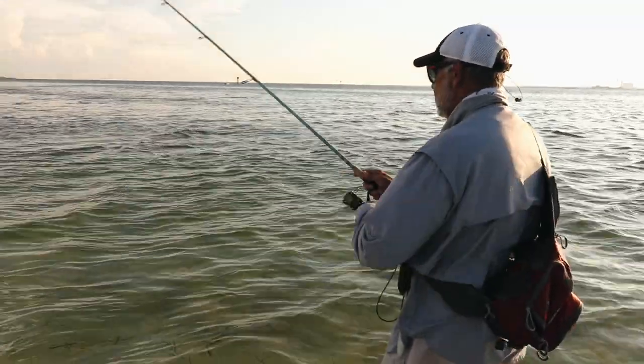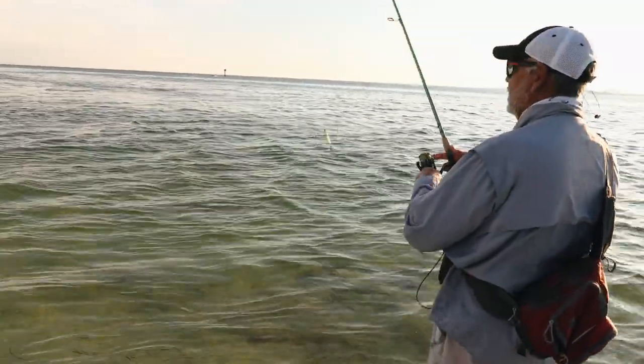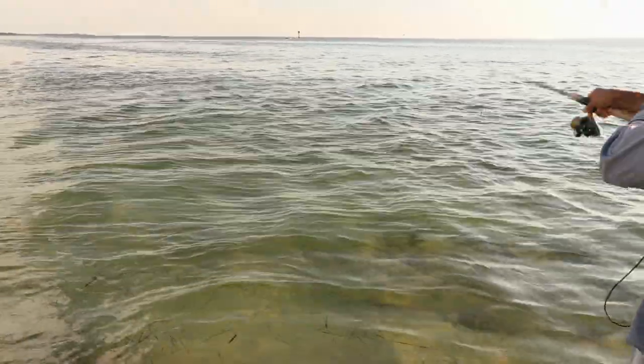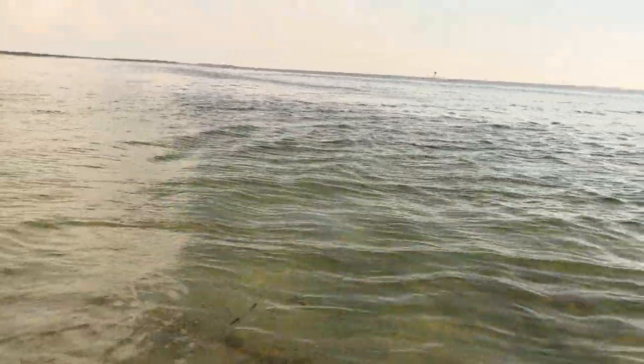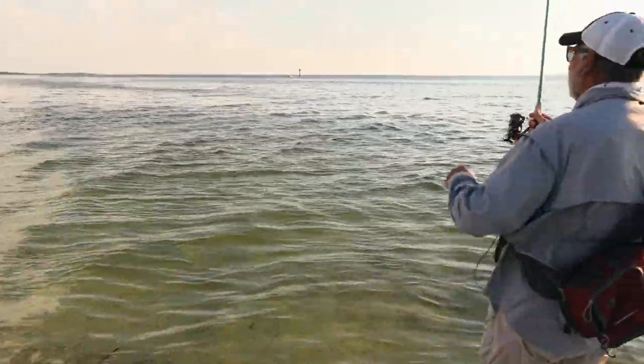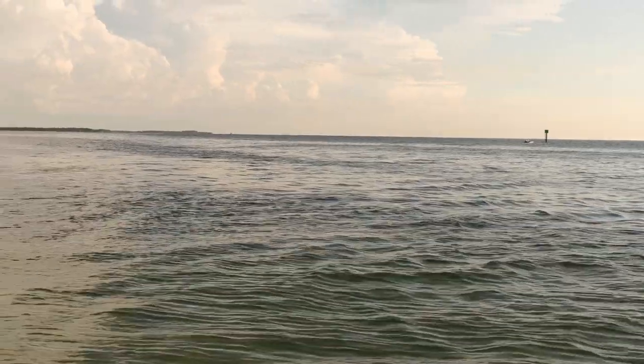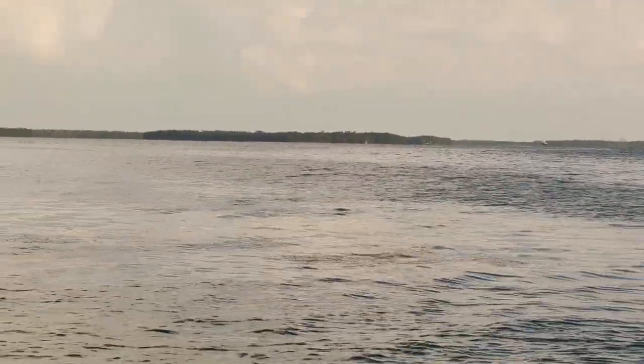I don't know if you guys can see that — just followed right there. Something came up and almost hit it right there at its feet. So right now we've got to either get in front of or pass the grass. There's a nasty, never-ending line of grass that just keeps going and going and going.